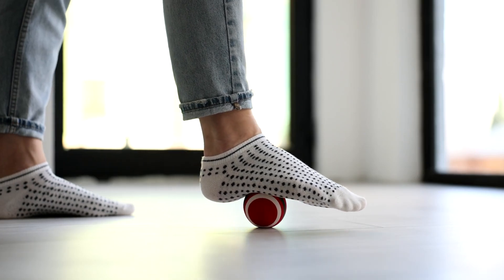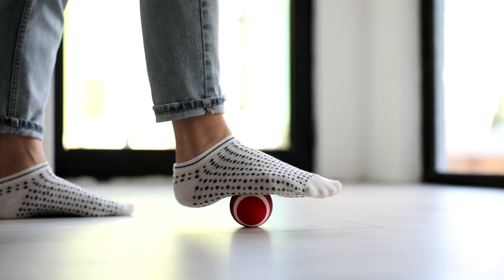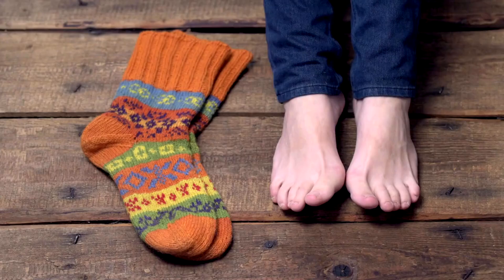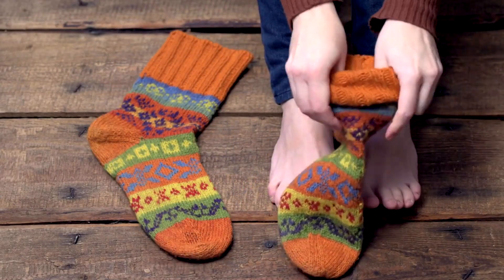Step up your Pilates game with Uintel Grip Socks. Experience enhanced stability and balance with our anti-skid design. Full-toe design promotes natural movement and flexibility.